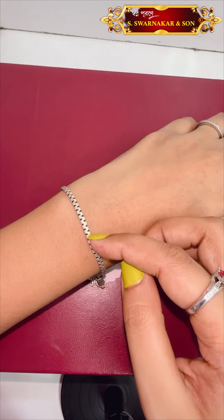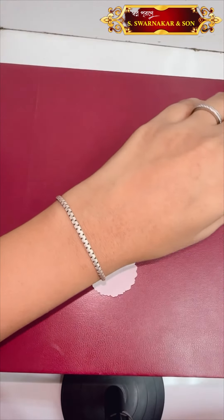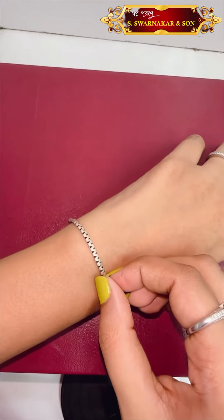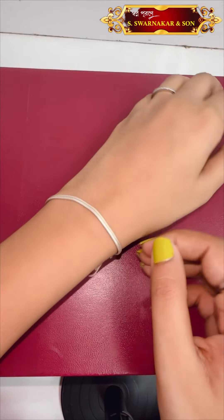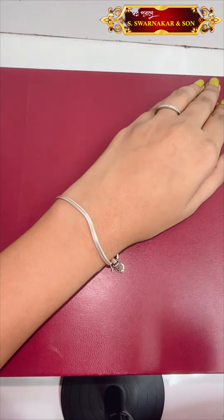I have a designer bracelet. This price is 1,500 rupees only. Next, I have a flat bracelet. This bracelet is designed. This price is 1,500 rupees only.